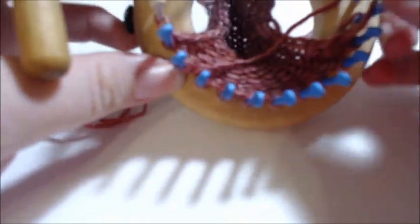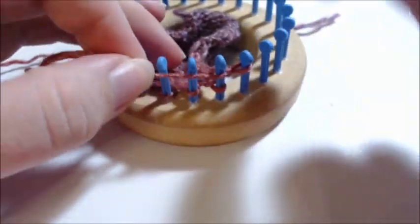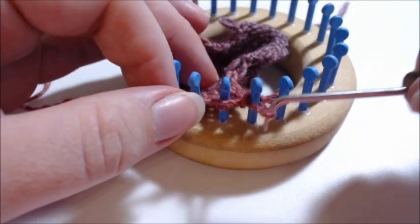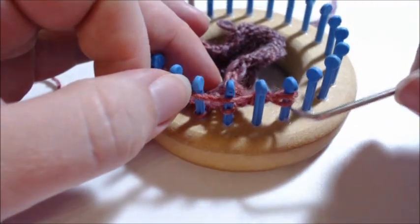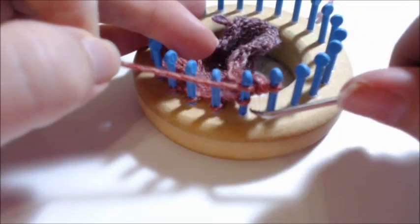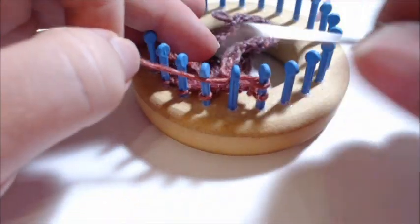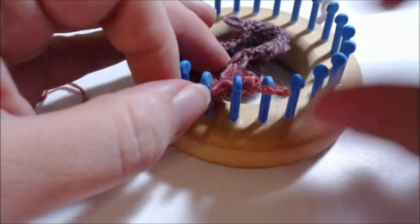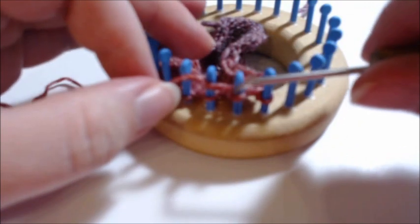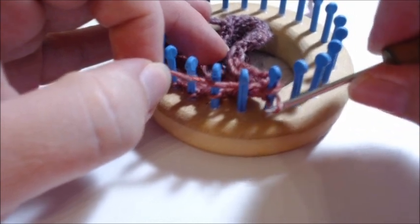I have completed my 12 rows and at this point I'm going to bind off — it's a standard bind off, just like we did for the nose area. Nothing special. Then we will start on the body. Pause the video and bind off, and we'll come back and I'll show you how to sew up your neck so you can stuff it.